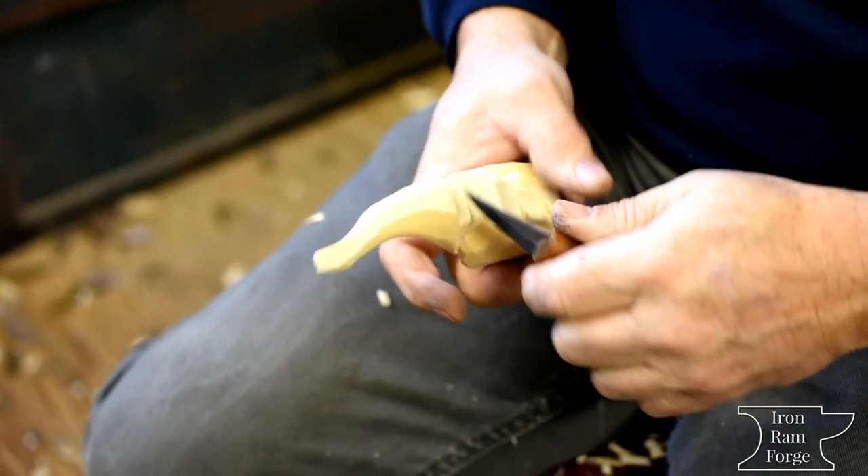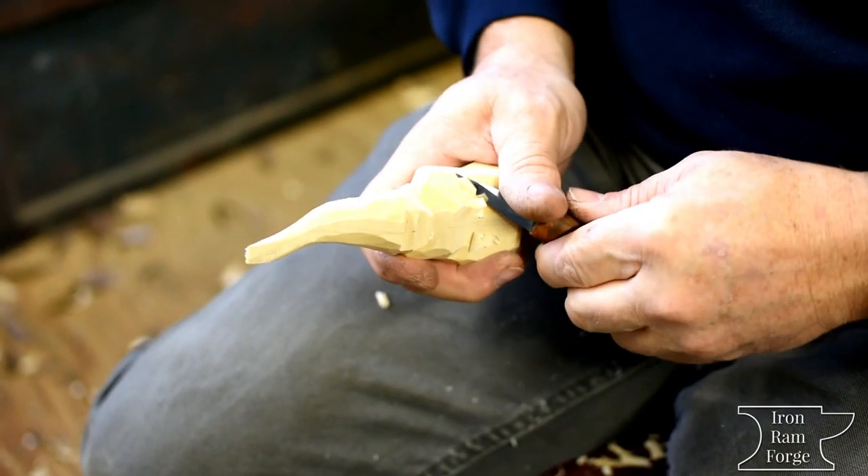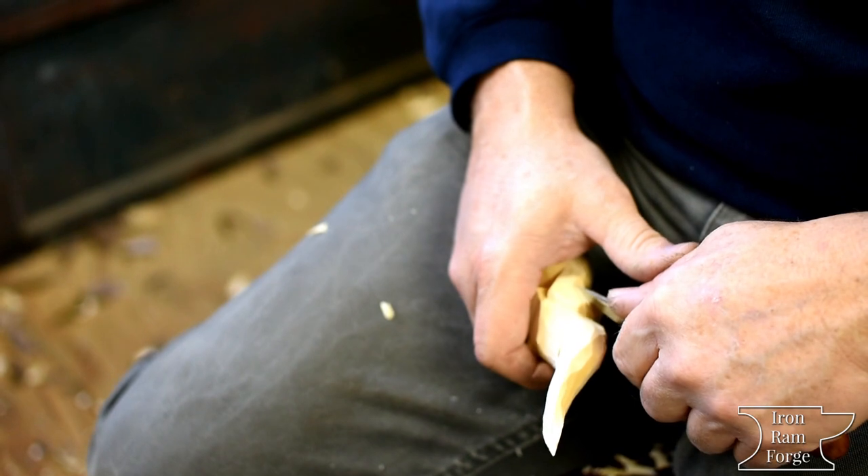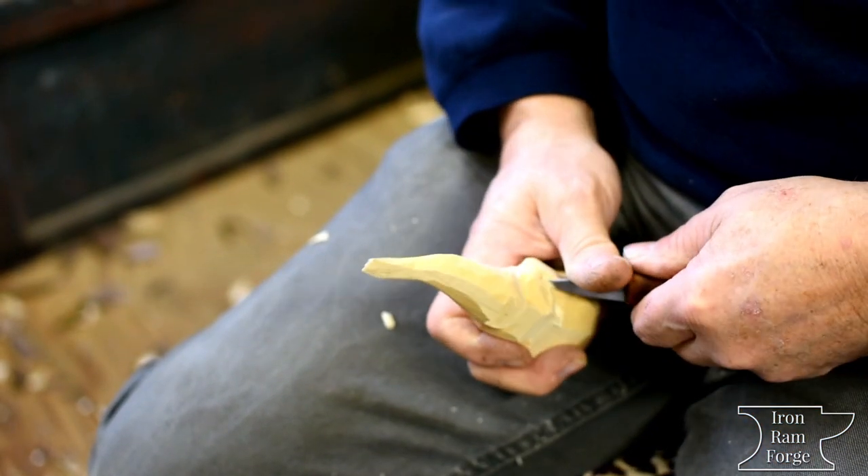That's such a good sound. It's a good feel too if you've got really nice basswood — you get a really nice feel out of that knife and that basswood.